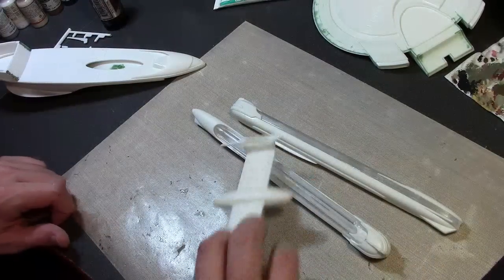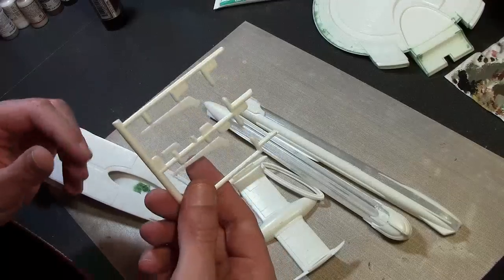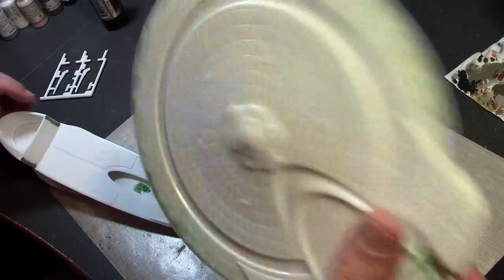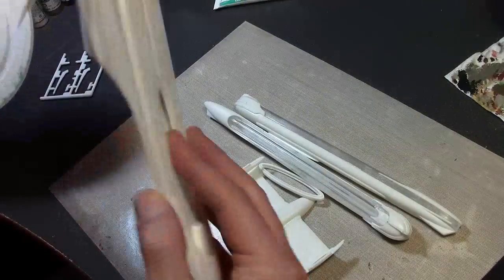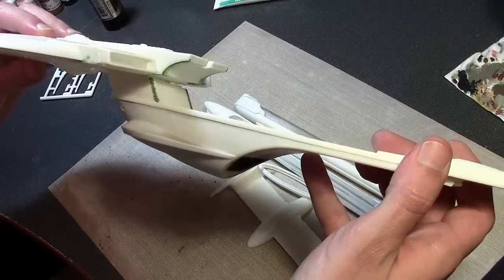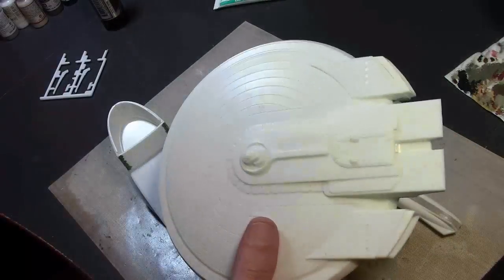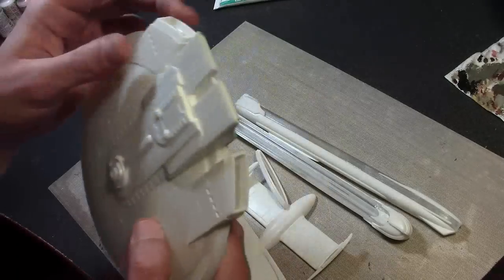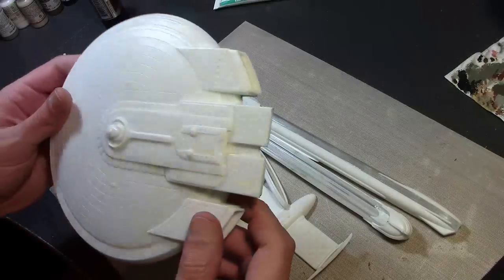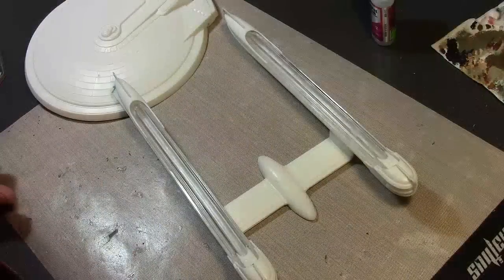Other than that, we are virtually all built. I just have a few extra parts and some more putty to fill in. I'm going to leave the saucer off but build everything else for painting. Once I get this done and cleaned up, we're going to start with the painting and then move on to the decals, which is the big part. I've got some aftermarket decals I'm going to show you in a bit.